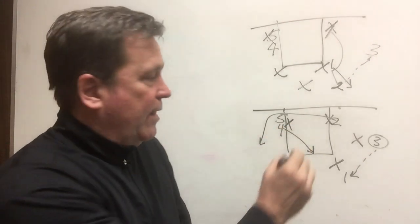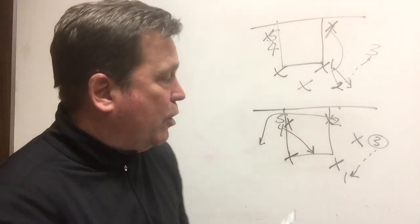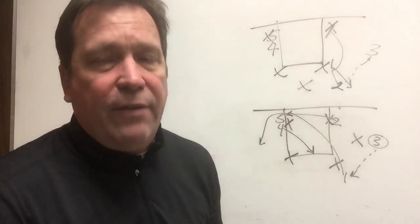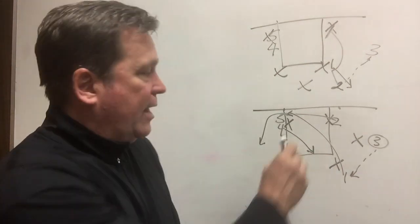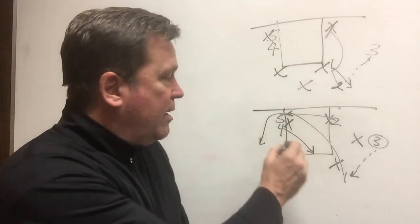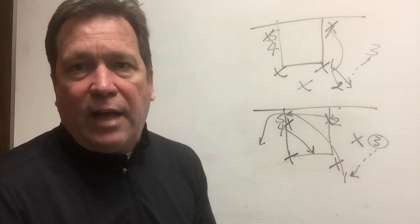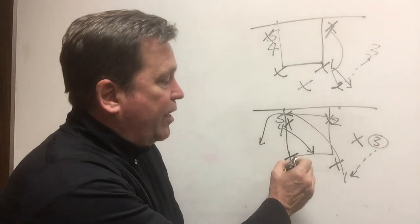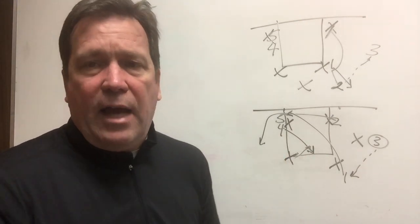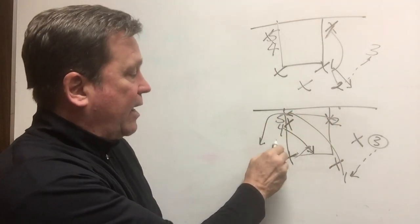If that defender steps up to guard four's hard flash to the high post, then one can throw the lob over the top to five, who will be wide open. If four stays back on the block to defend five, then the high post is wide open. The only other option to stop both is if the wing drops into the high post — but when that happens, your best shooter is coming off the double pick and is wide open.